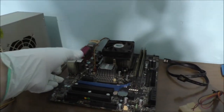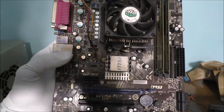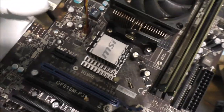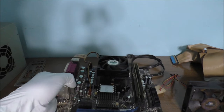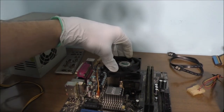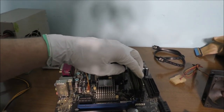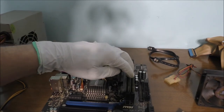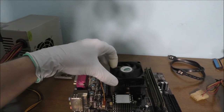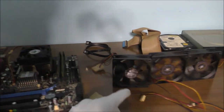Here is the motherboard — this is a very outdated motherboard. This is an AMD MSI motherboard. I don't know what type of AMD processor it has. It has DDR2 RAM sticks — I think a total of eight, but I'm not 100% sure. The problem with the CPU cooling fan is that it's kind of broken — it doesn't spin, and it's pretty dusty.